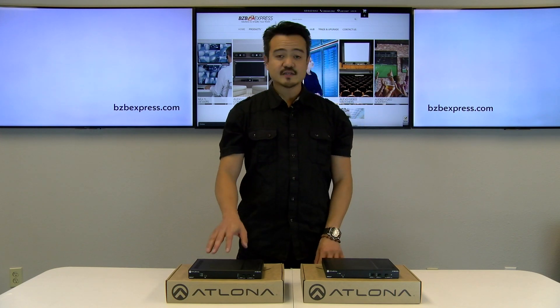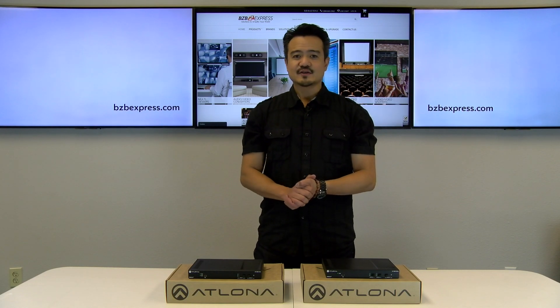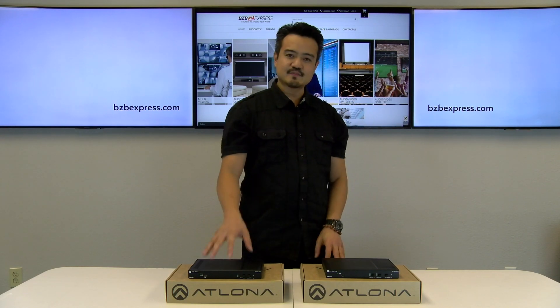Now today we will be installing the OME ST31 and demoing it for you guys. So hang tight, give us a moment while we get this bad boy up and running.